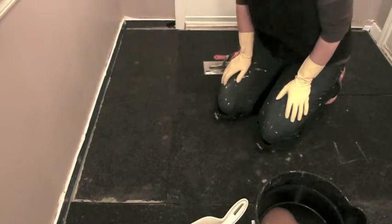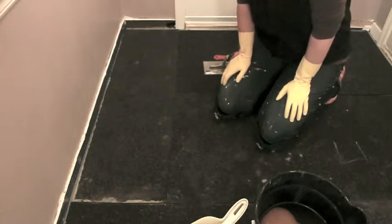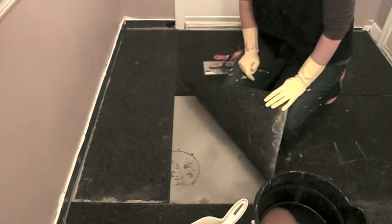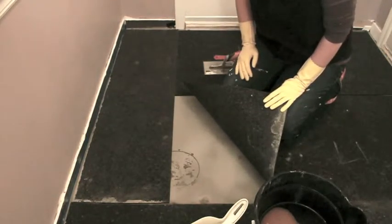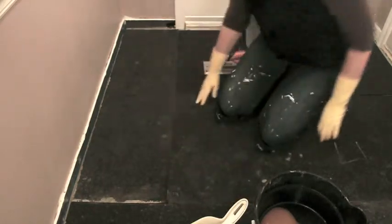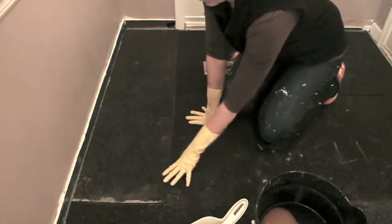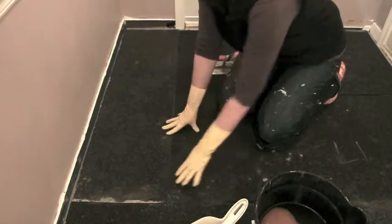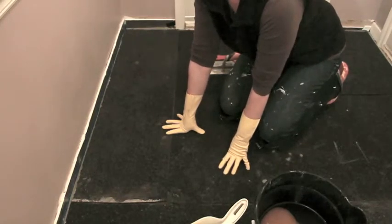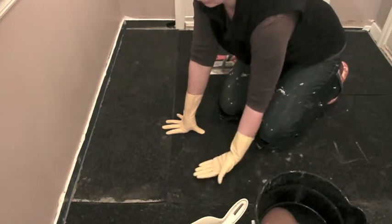I'm getting ready to install the radiant flooring in our mud room. We have a concrete subfloor underneath that I used a self-leveler on to get rid of some divots. I've pre-cut these synthetic cork mats that go on top of the concrete — they keep the radiant floor from spending all its energy heating the concrete subfloor instead.